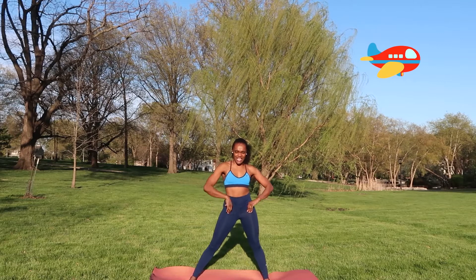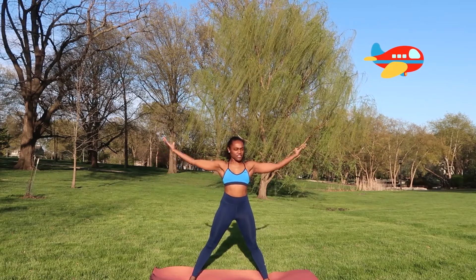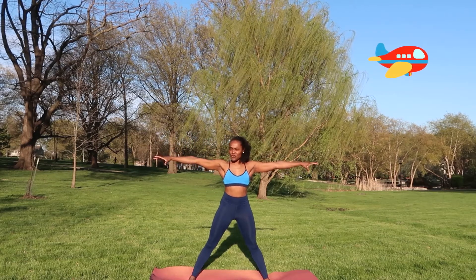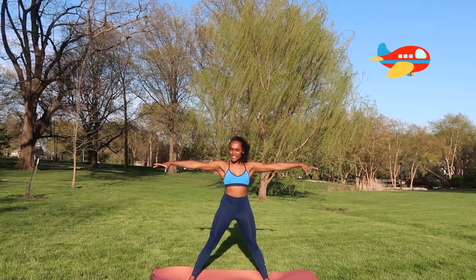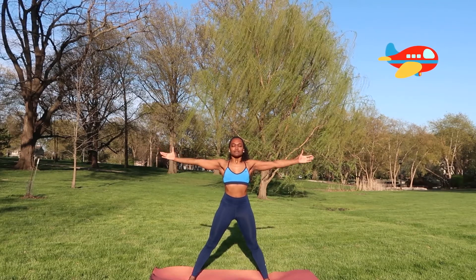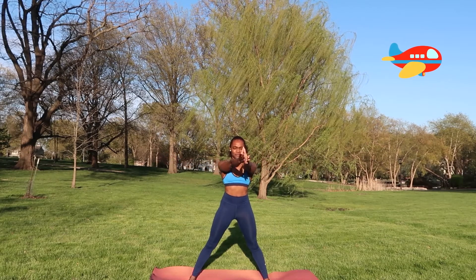We're going to use all those motions coming up next. Inhale those arms out to the side. Supinate those elbows and flex. Pronate those forearms and flex. Inhale wide and exhale, bring those hands together. Inhale them apart, exhale bring them together — squeezing the air out of your body. One more time: inhale, bring the air in, and exhale, squeezing it out.